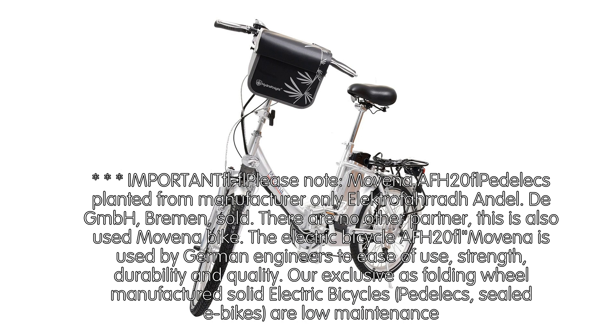The electric bicycle F20 Movena is designed by German engineers for ease of use, strength, durability, and quality. Our exclusive folding wheel-manufactured solid electric bicycles — Padelics CLD bikes — are low-maintenance.